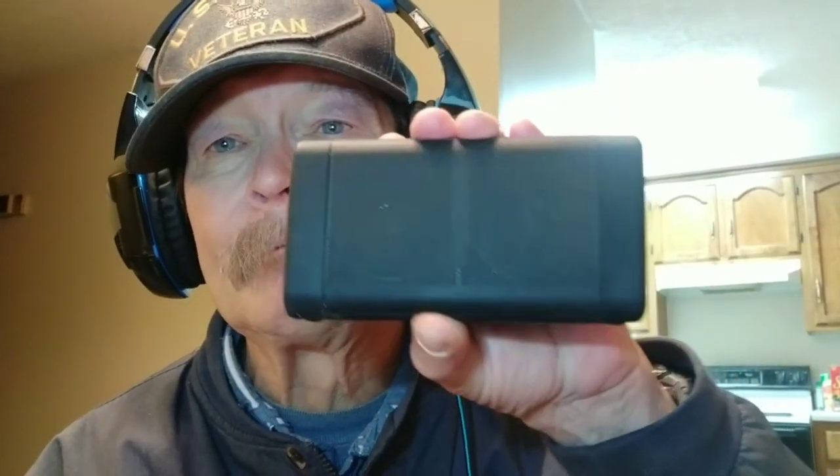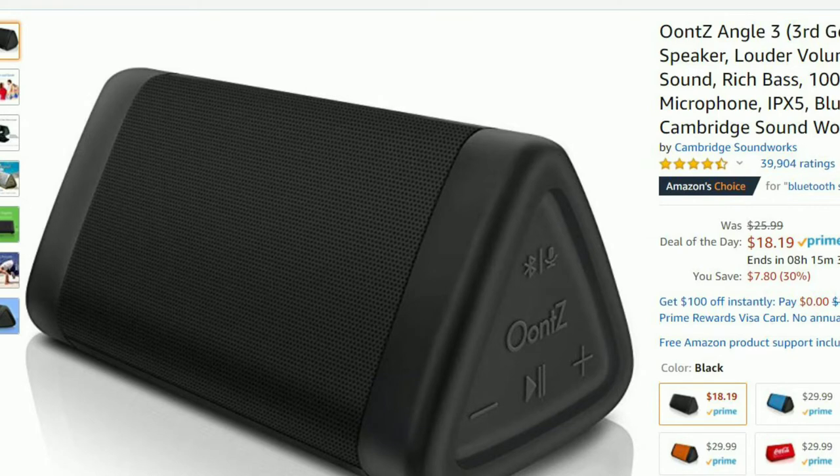All right, what are we checking tonight? We're checking out the UMS Angle 3, free available on Amazon. It's $18.19 on Prime. The link will be in the description below — please read that. I know you don't ever do that, but if you did, make sure to watch the whole video and subscribe to us.